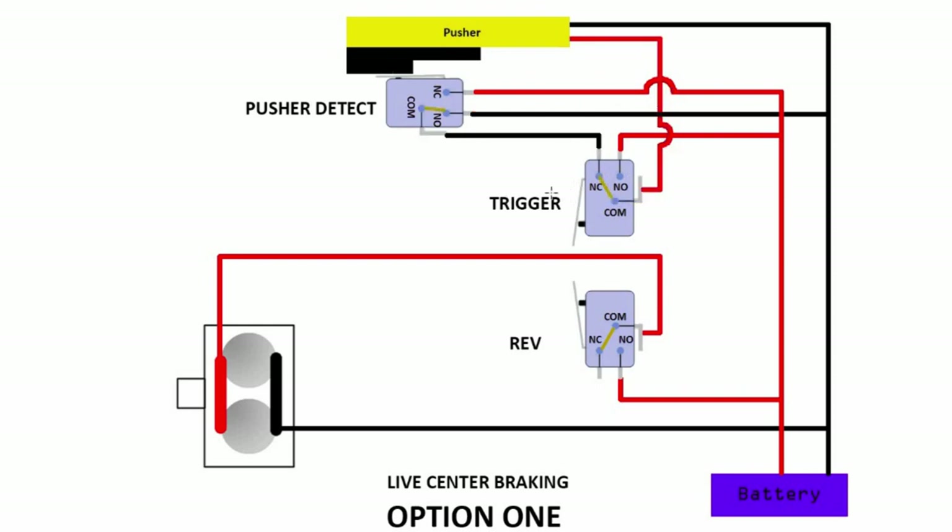So what's the disadvantage of a live center? Well, if you think of the scenario whereby we close the circuit, motor braking is going to happen. However, motor braking is not immediate — there's still a little bit of time. So if your ROF is extremely high, there is a possibility whereby before the motor brake can stop in time, the pusher is extended again. If the pusher is extended again, this will cause the connection to be live again, and then it's going to be very fast trying to go back. So there is a potential for a runaway if you do the live center braking.